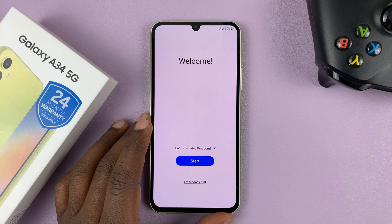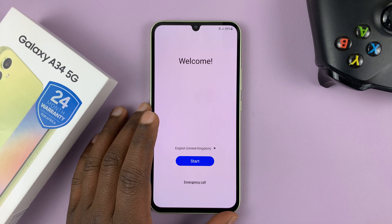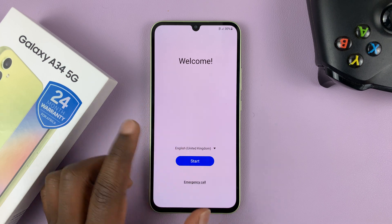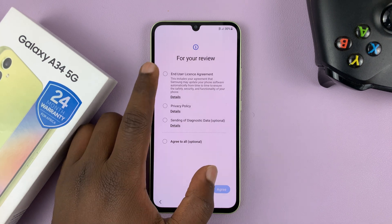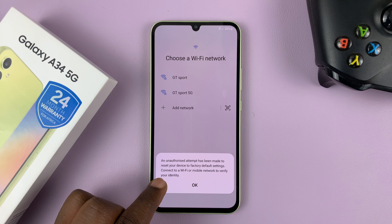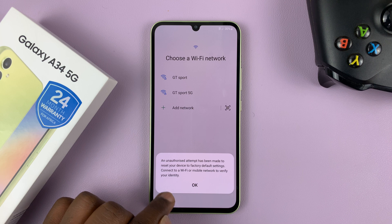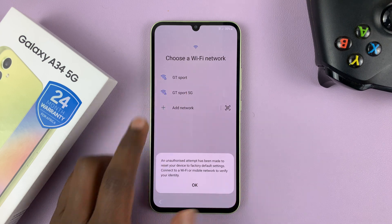Now like I said, if you had a Google account or a Samsung account associated with this phone then you'll still need it during the setup process. As you can see, it's already saying 'An unauthorized attempt has been made to reset your device to factory default settings — connect to a Wi-Fi or mobile network to verify your identity.' So let's connect to Wi-Fi.